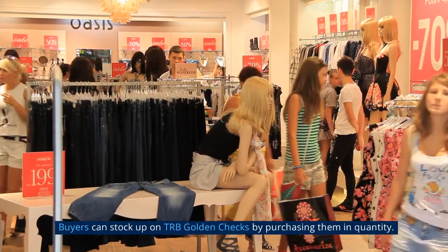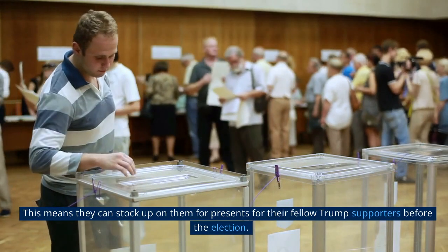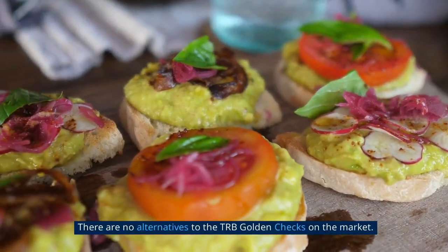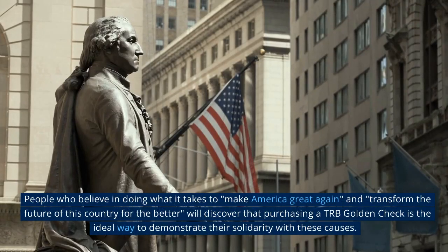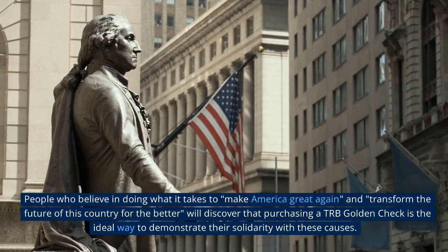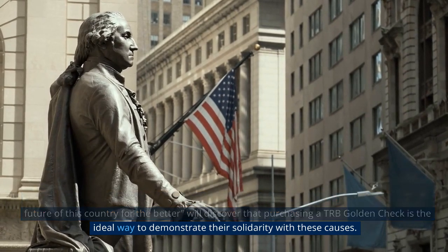Buyers can stock up on TRB Golden Checks by purchasing them in quantity, stocking up on them as presents for fellow Trump supporters before the election. There are no alternatives to the TRB Golden Checks on the market. People who believe in making America great again will discover that purchasing a TRB Golden Check is the ideal way to demonstrate their solidarity with these causes.